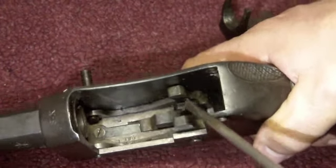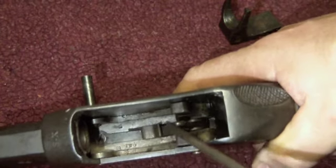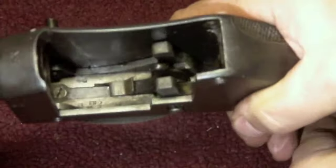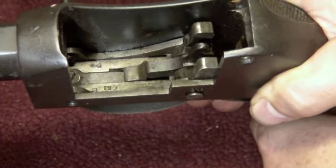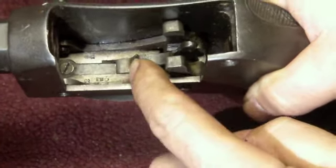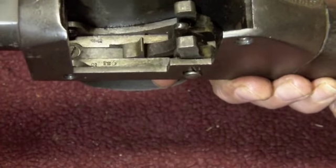If we illustrate this here - there's the tumbler, you can see it operating there. It sits squarely on top of the trigger tip, so when you cock the action the tumbler lifts up and sits on top of the trigger nose, and when you fire the action the trigger is released and the tumbler flies forward.